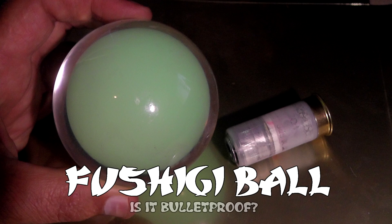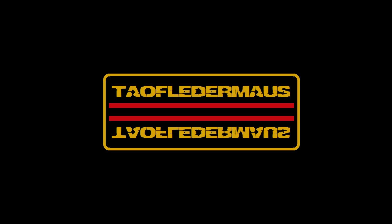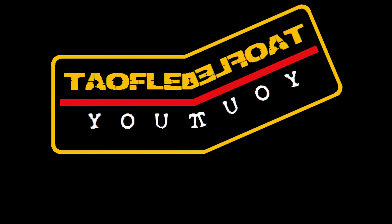Hello everyone, this is Jeff of Tao Fledermaus. Is a regulation Fushigi ball bulletproof? And what is inside these things that makes it so magical? Well, today we're going to find out on Tao Fledermaus.